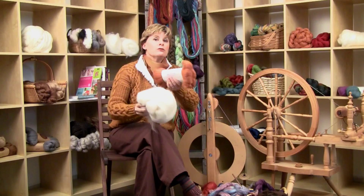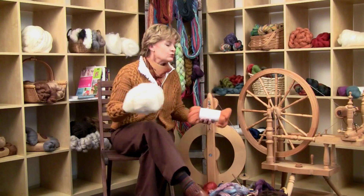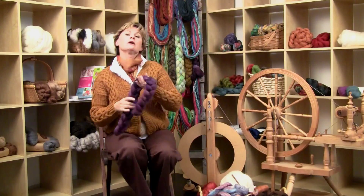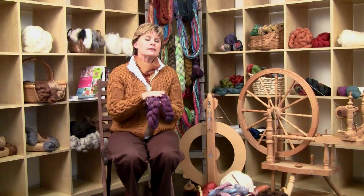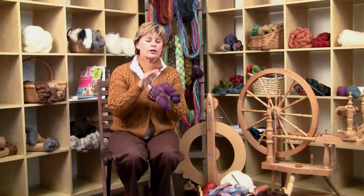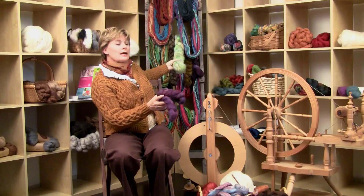If you feel like you can handle something that's hand-dyed by an independent dyer, go ahead — as long as you don't make yourself so tense that you don't enjoy your spinning. Now, if you're at a fiber festival, I need to warn you: lots of indie dyers make up their yarns in these braids. It's like having candy in an open jar sitting out. You're going to see these and go crazy — I always end up buying several braids. They're worse than sock yarn, I'm telling you.